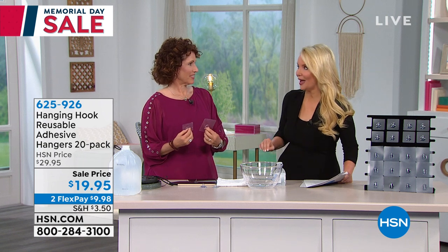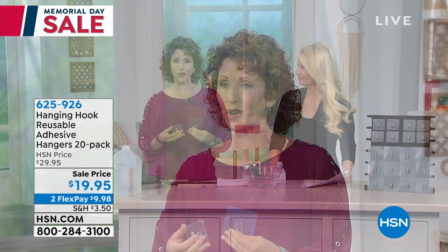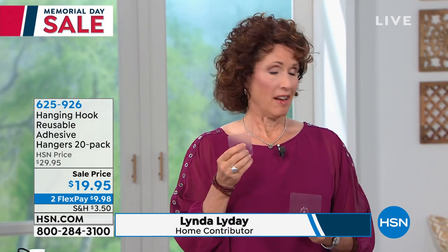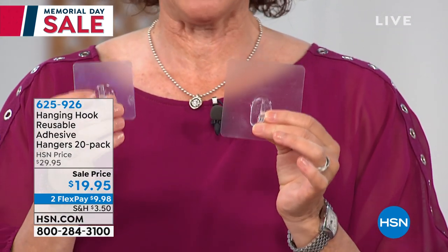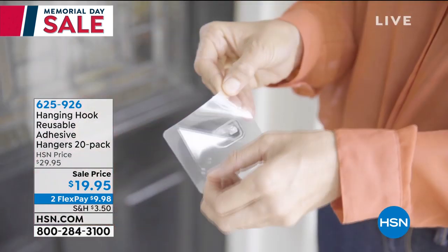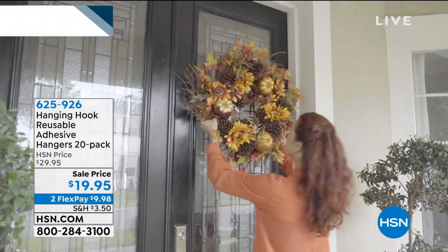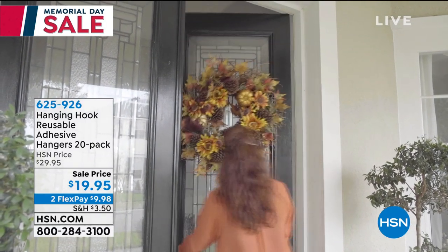One of the things that you've been bringing to us over the last couple of months at HSN is our hang hooks. We used to do these at $29.95, but now we're doing them at $19.95 for a 20-pack, which is a really good deal. This is good for large things or small things. You're going to get eight small hooks that hold up to 11 pounds, and 12 large ones that hold up to 18 pounds. Think about all the different places in your home — tile, glass, your door, your siding.